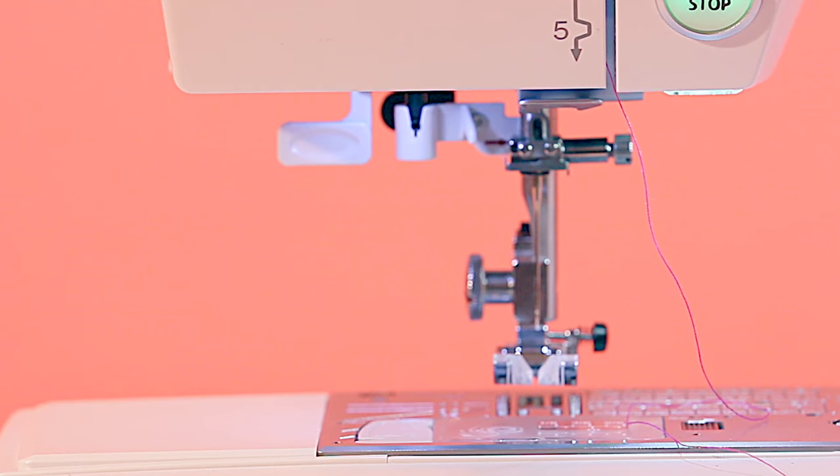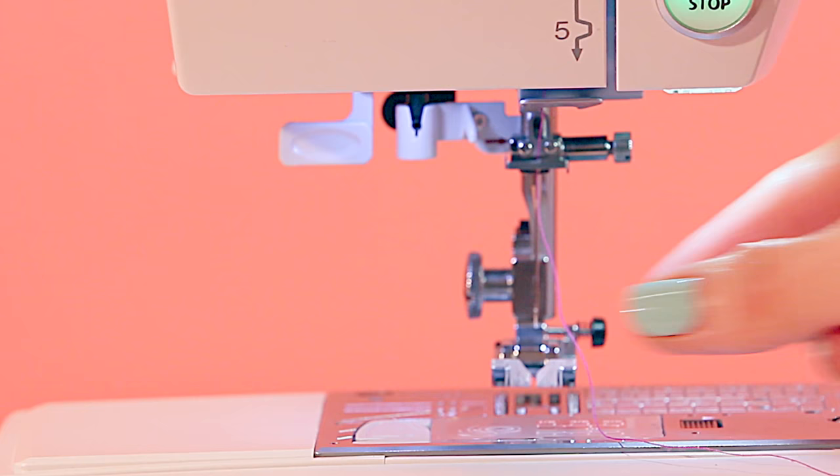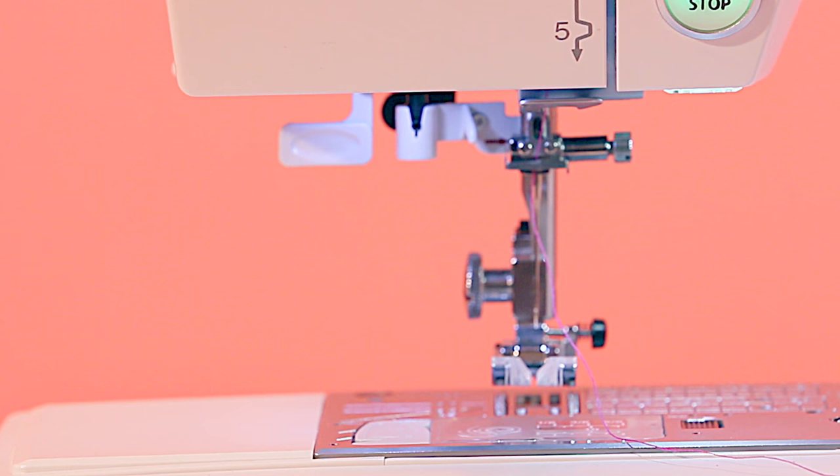Above the needle you'll have one or two extra hooks. This machine has two: a big one at the base and a smaller one just above the needle, so I'm going to pull the thread behind both of those hooks. It's important to check how many hooks your machine has and thread through all of them, because otherwise your thread might not be held as taut as it should be and your stitching could end up looking a little bit dodgy. Check your manual if you're not sure.